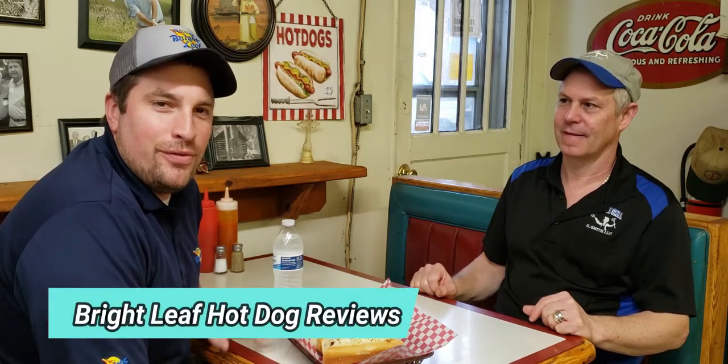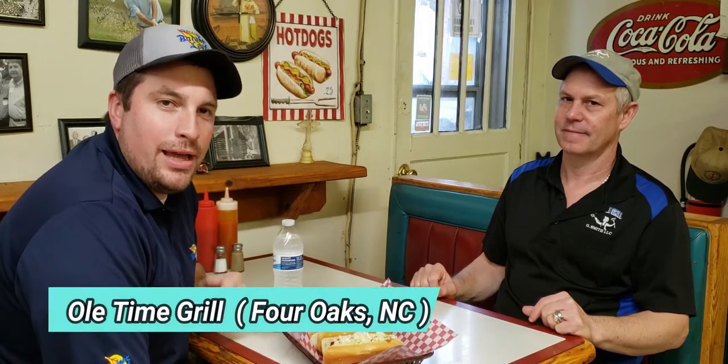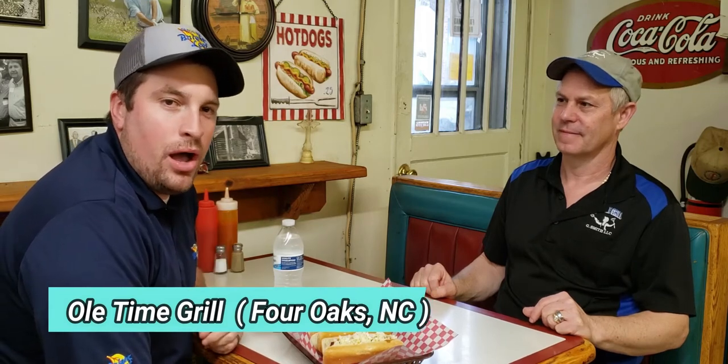Hey, Justin here with Carolina Packers doing another episode of Brightleaf Hot Dog Reviews, where we share where you can enjoy Brightleaf Hot Dogs throughout North Carolina. I'm at Old Time Grill-a-Day in Four Oaks, sitting here with Robert, the owner. Thanks for having me. Before we dive in, I want to learn a little bit more about your business. You were talking about how you do things differently when it comes to the freshness of your food — can you explain that?